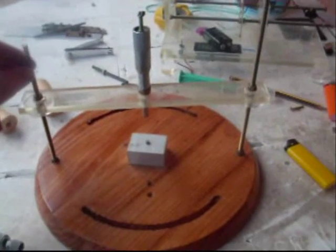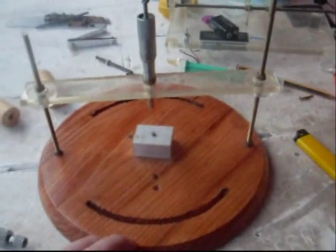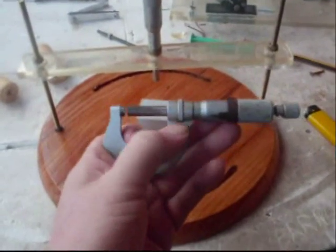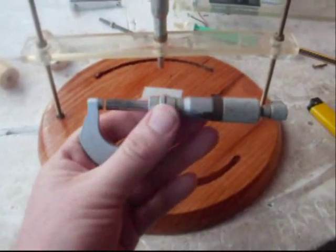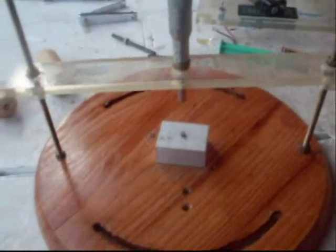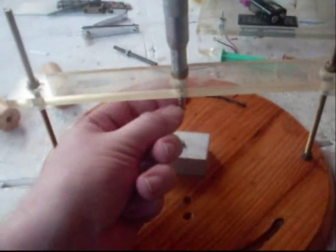We've built this little setup here, very simple to do. There are two threaded rods either side and a micrometer that's been cut down — just removed the C-shape from the end of the micrometer and turned another one down so that it fits into the top bar. That gives us an accurate way of knowing how far we're moving the magnet in and out.